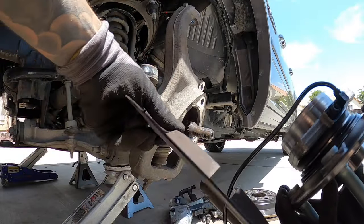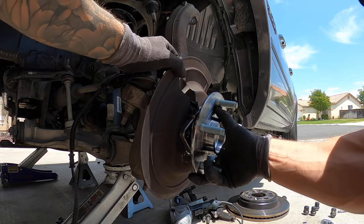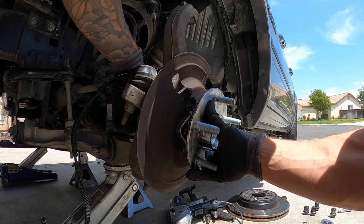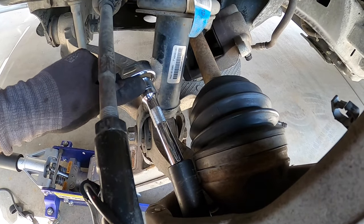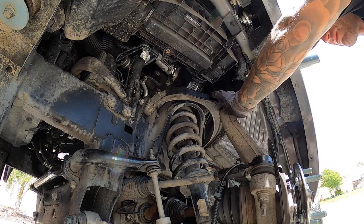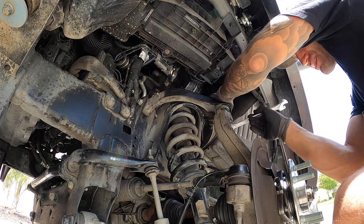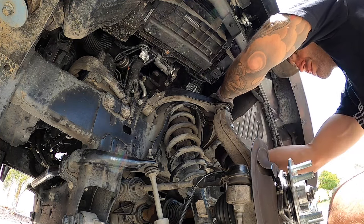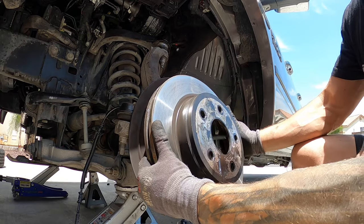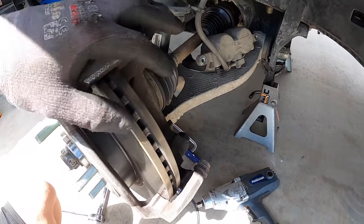Feed your ABS wire through and place the bearing on, making sure the wire routes up toward the top. Throw in one bolt from the back side to hold it, then get all three bolts in and torque them to spec. Reinstall the ball joint, throw the 21mm nut back on and tighten it down — if yours spins, there's a 10mm at the bottom to hold the ball joint center. Tighten to manufacturer's spec, then install the rotor and caliper bracket, torquing down the 21mm bolts, then reinstall the pads and caliper.